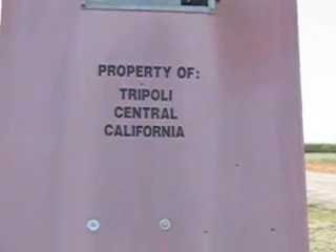I forgot to even press the button. That was motor ejection — that's what we were looking for.